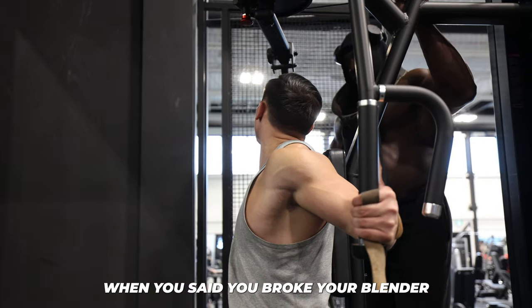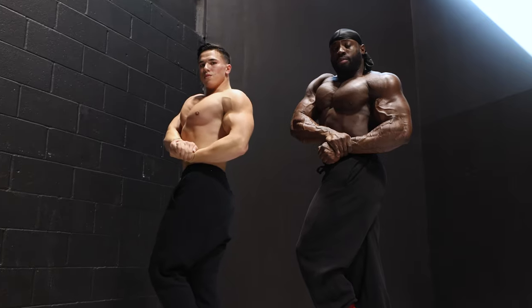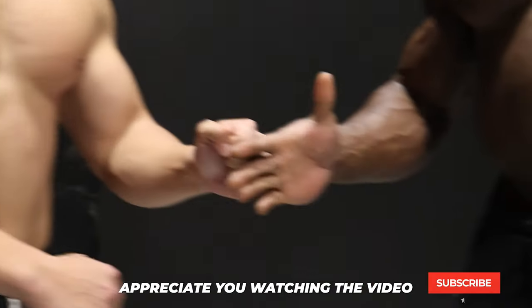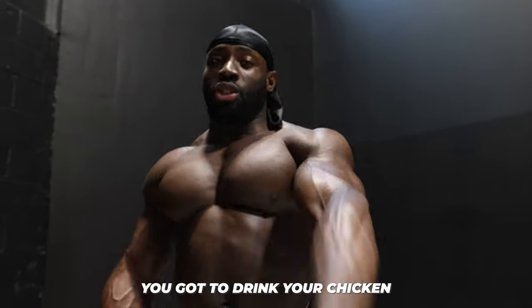Were you serious when you said you broke your blender? Yeah, I'm really serious. Six sets, six reps — appreciate you watching the video, leave a like, comment, subscribe. Catch you in the next one. You won't get gains like Tyler unless you drink your chicken.